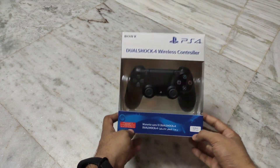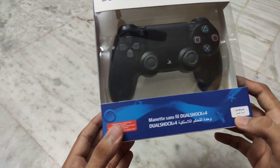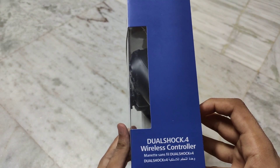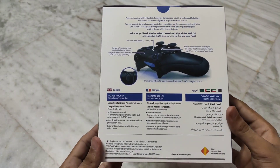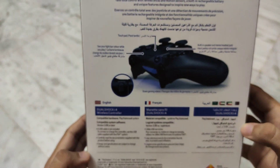Let's see the overview of this box. It is not the original box — it means that it is the controller. Everything looks right.